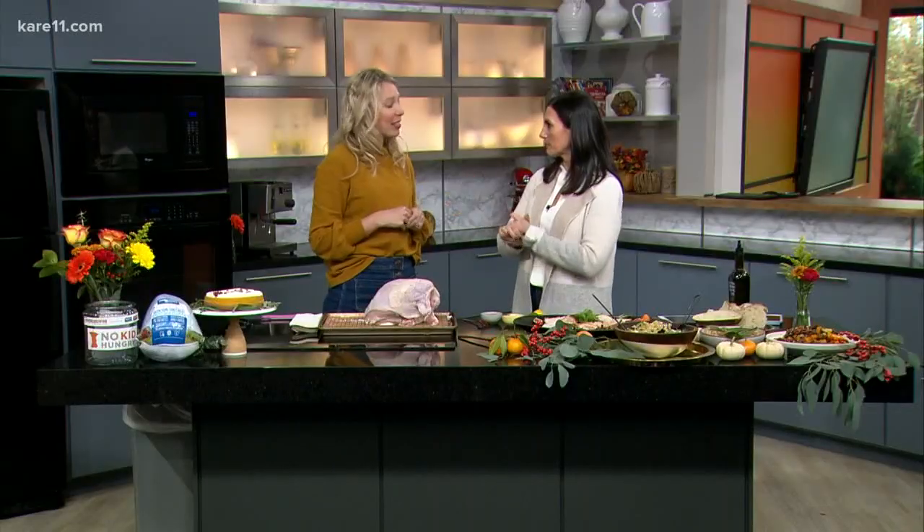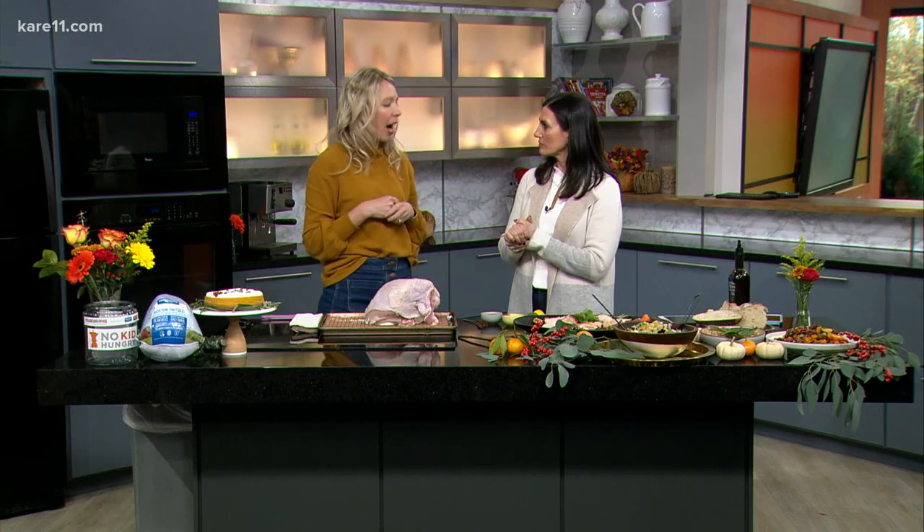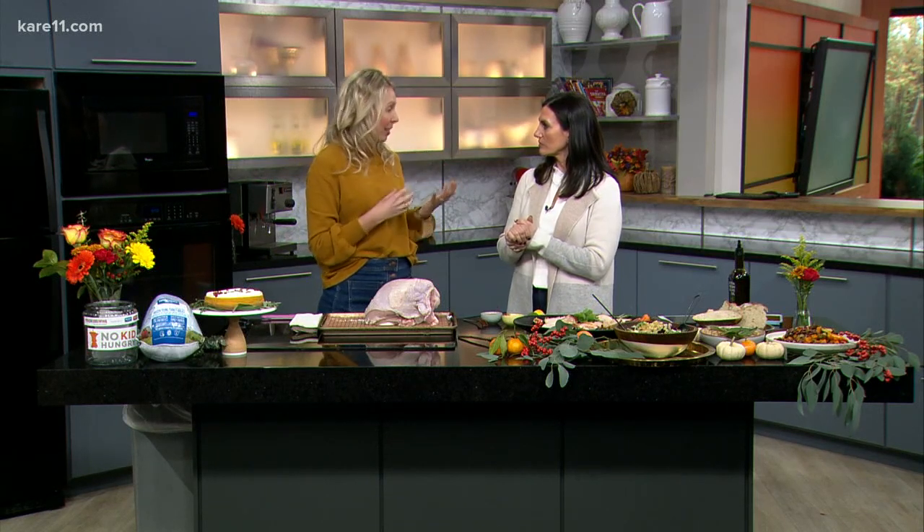Two Thanksgivings is better than one! This year there's actually a charitable component being encouraged. With Honeysuckle White — you can find their turkeys at Cub Foods — you can sign up for a Friendsgiving at HoneysuckleWhite.com/Friendsgiving, and encourage your friends to donate to help No Kid Hungry. One in seven kids in the United States lives with some sort of hunger, so you can celebrate and also do good for some kids.